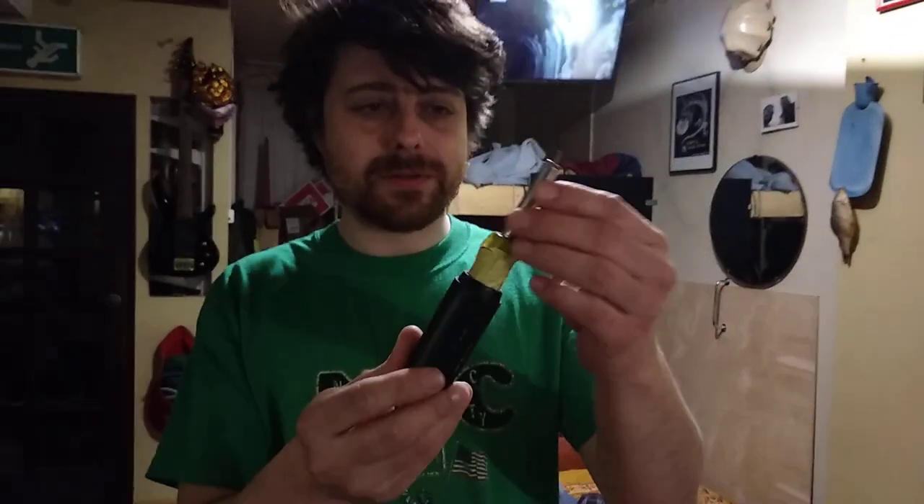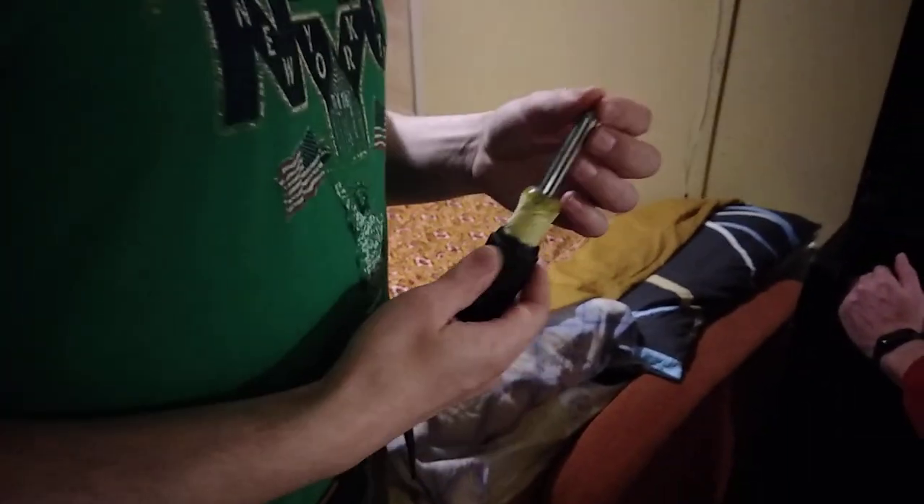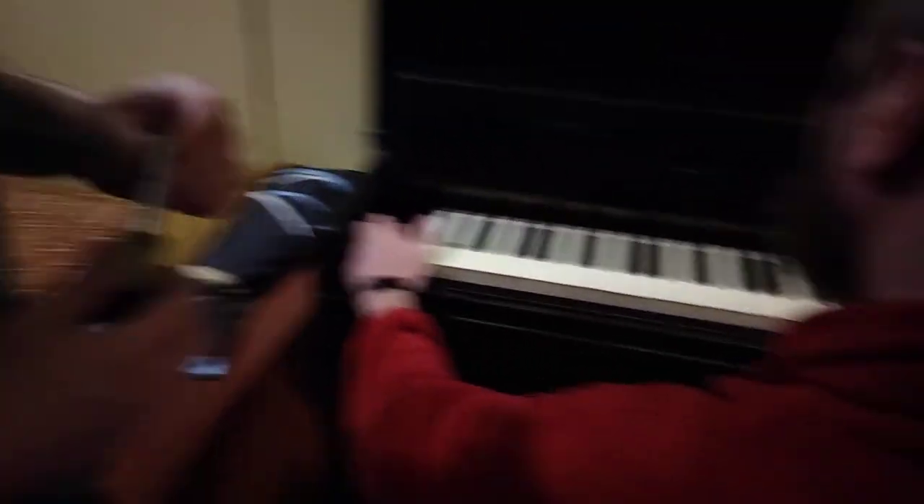All you need is a tuning screwdriver — a special tool — which I brought with me from Karlsruhe. With this tool I can tune any piano, because every piano has somewhere a tuning screw.